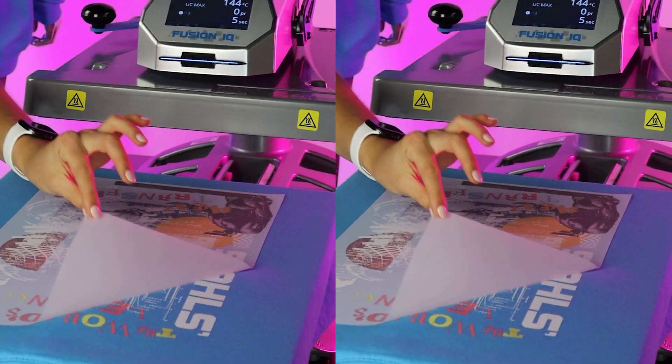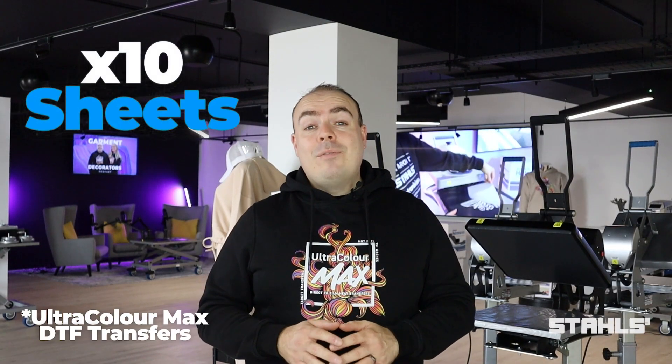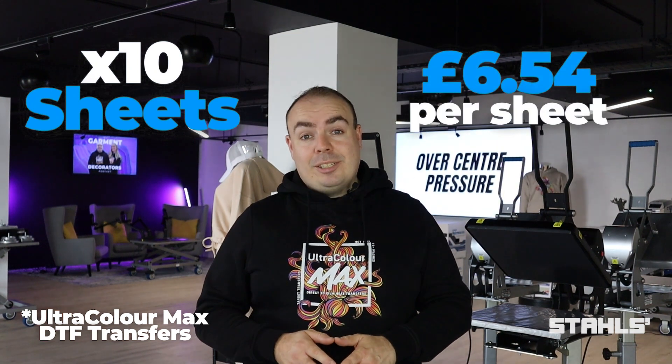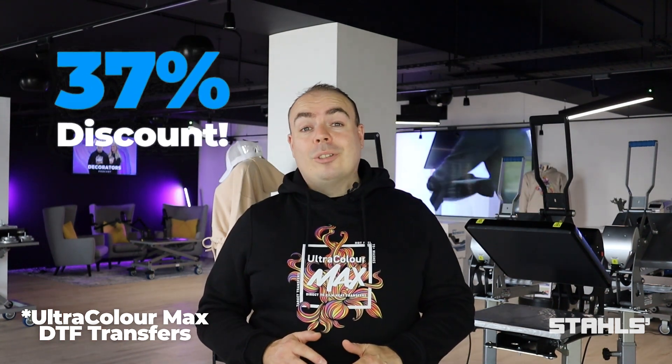You can order a minimum of one DTF sheet, however we know most of you are doing high volume jobs for your customers, meaning you could be ordering between 10 and 1,000 transfers at a time. If you were to order 10 A4 sheets of DTF transfers, it'll cost you £6.54 per sheet. Not bad, but we can go lower. 100 A4 sheets comes to £4.28 — that's a 37% discount from the original cost of 10 sheets.